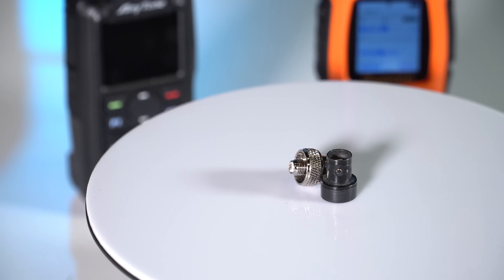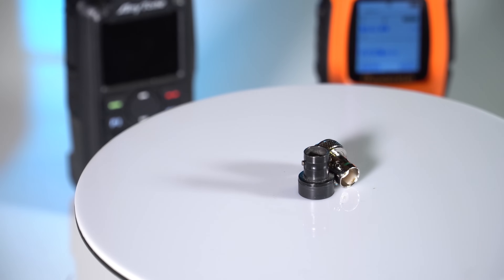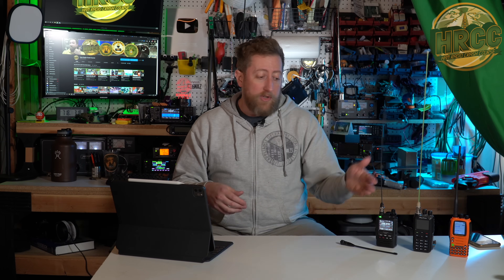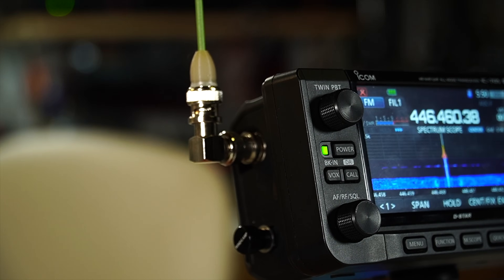I'll post a couple links in the description to SMA connectors to BNC adapters that I use on my radios. They are a very handy way to be able to switch in and out very easily. It makes having a couple of antennas perfectly fine for as many HTs as you own — you just get the BNC adapter connector antenna and you're good. I'll also post a link to the Signal Stuff signal stick antennas, which are the antennas I recommend using on your ham radio handhelds. I also use this green one on my IC705 and it's worked out great for me.